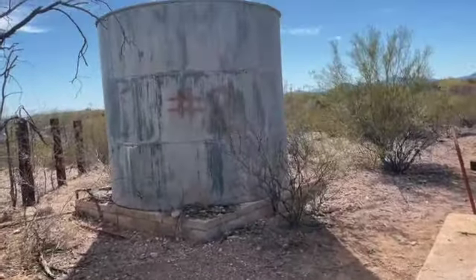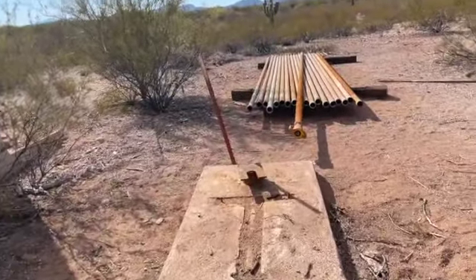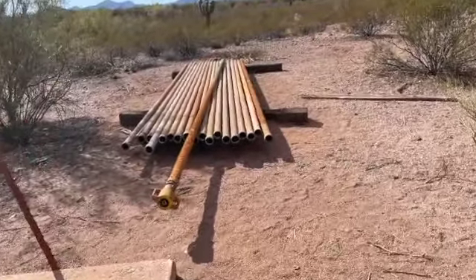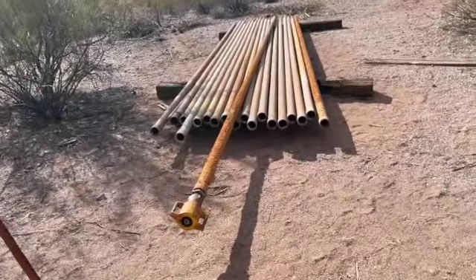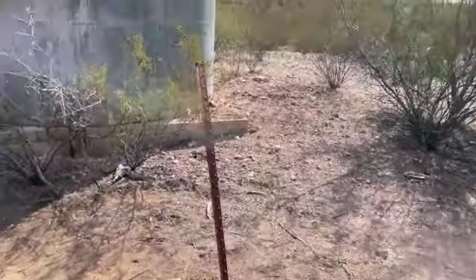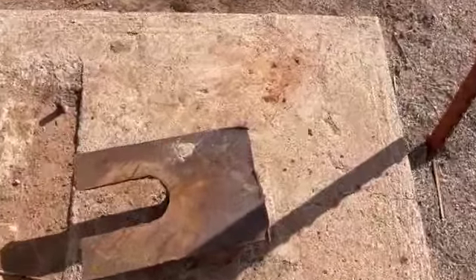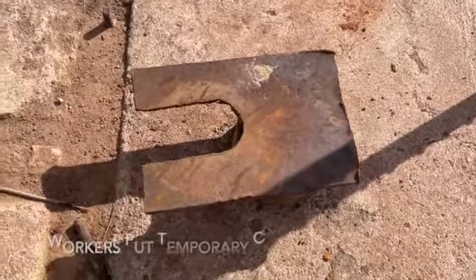It's a water tank. And it looks like they're working on this well right here — they've removed the pipe. Looks like maybe the motor.